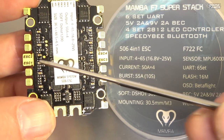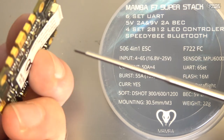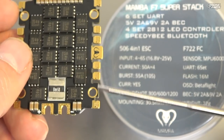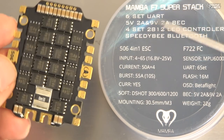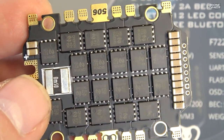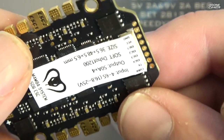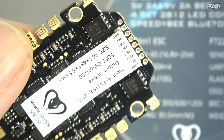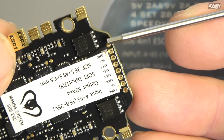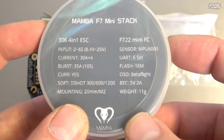The ESCs support DShot 300, 600, or 1200, and mount at 30.5x30.5. ESC 1, 2, 3, and 4 are labeled — ESC 1 is usually right rear, which matches Betaflight's layout. The chipset and MOSFETs look really nice and clean. I also like that if the harness connector broke, they give you the option to solder directly to the PCB on the board, so that's a really nice backup.